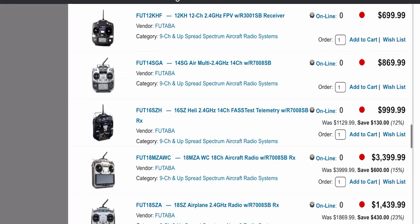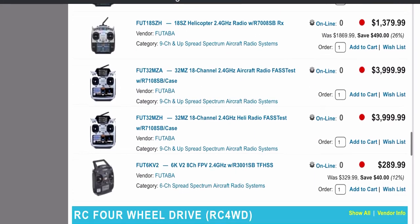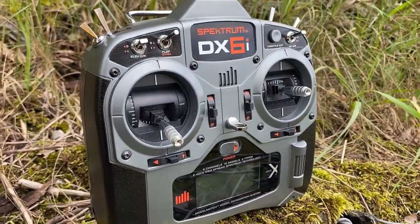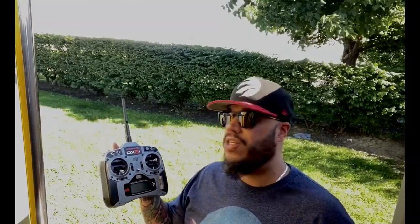There are a whole bunch of companies out there making 2.4 gigahertz transmitters and they're all pretty good. Spectrum's got a lineup of really expensive stuff all the way up to 20 channels, which I don't know why you would ever need. But this one for $130, I can't recommend more — it's 2020 and I'm still flying all my RC planes on this. I don't need really anything more than 6 channels.